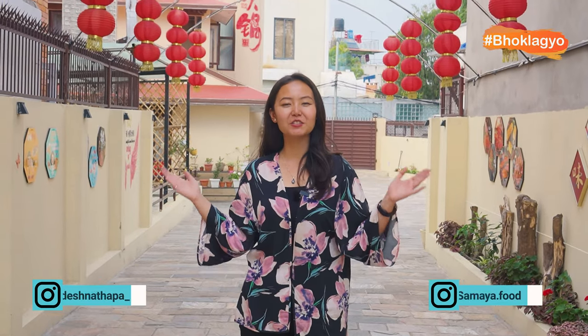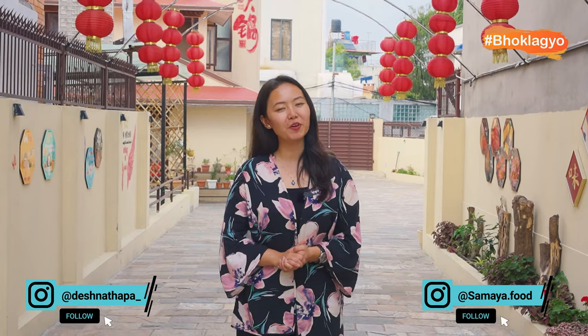Hi everybody, welcome back to another episode of Samaya Bhok Lagi series presented by Sunmai Springwater. In this episode, I am here in Big Panda and we are going to try this special Chinese hotpot. I can't wait to try this hotpot. So let's get going and let's taste their food.